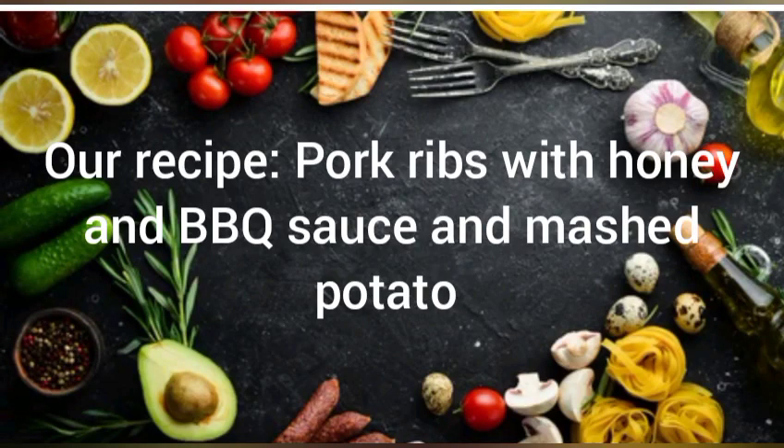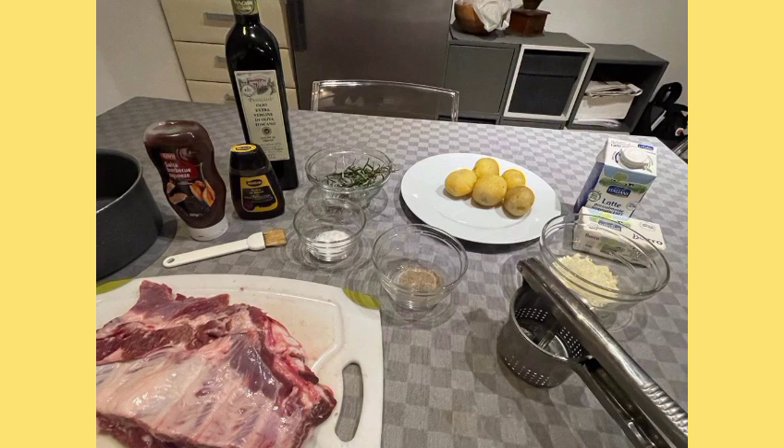The ingredients for the pork ribs with honey and BBQ sauce are salt, pepper, oil, rosemary to taste, BBQ sauce, honey, and 700 grams of pork ribs for 4 people.